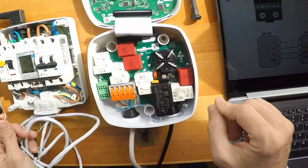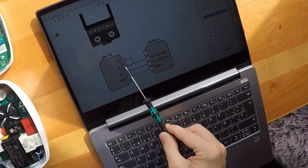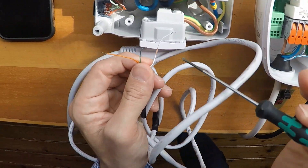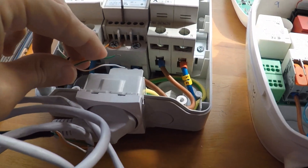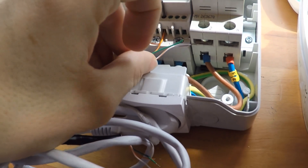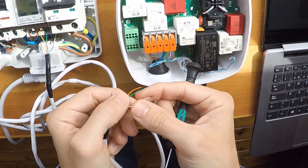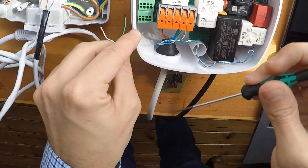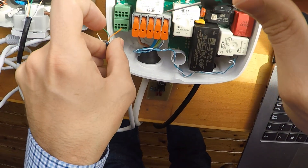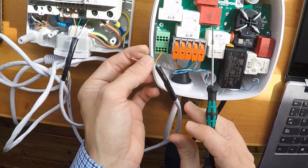Here is the explanation: terminals 3 and 5 must be connected together — 3 and 5 connected already. Then terminal 5 goes to D-minus. This is the D-minus. Now the other side: D-minus must go here — any color is valid as long as they are connected the same way. Now D-plus: we are going to use green for example.